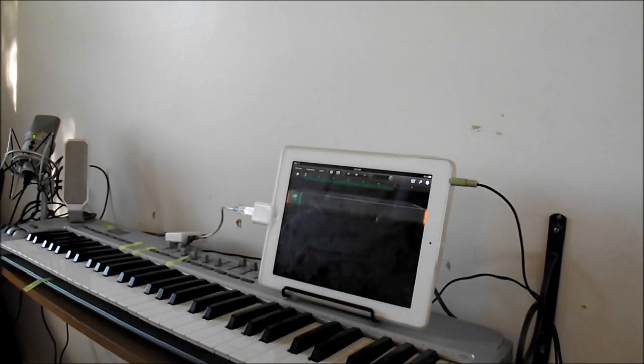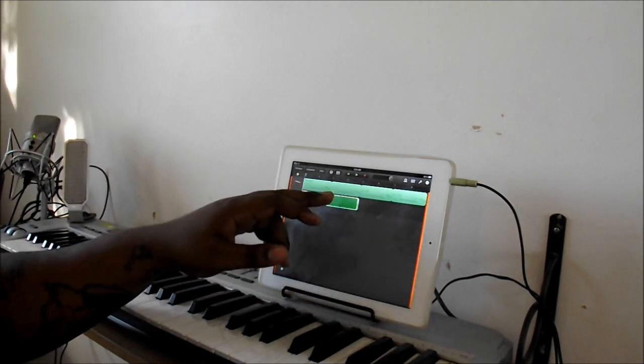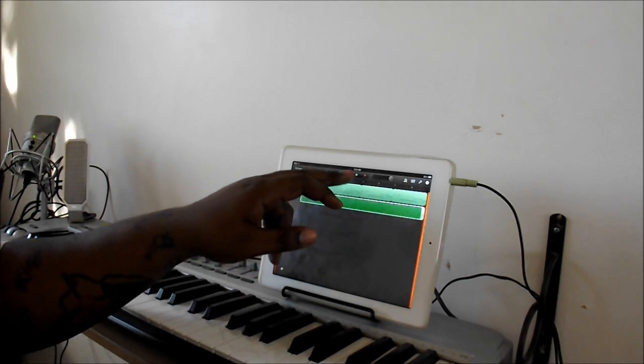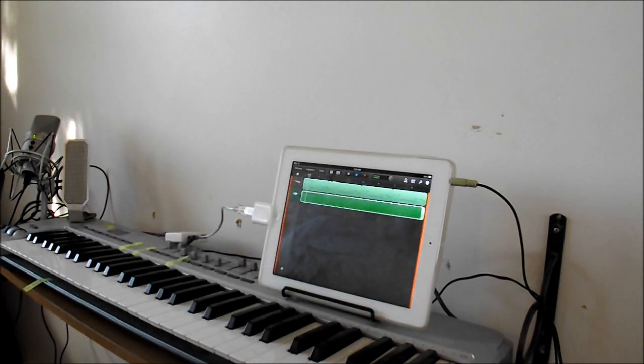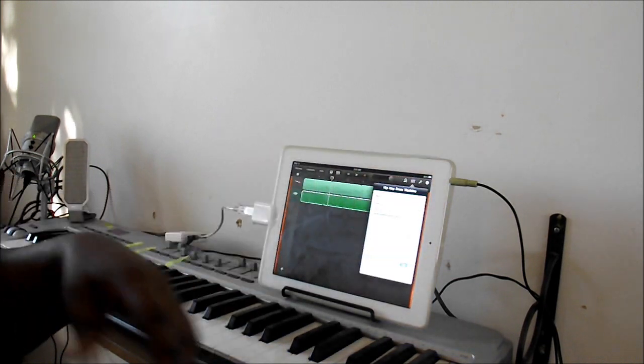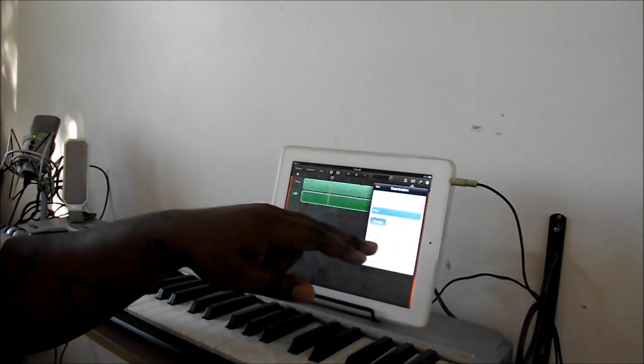This is a little crazy with this beat that I'm making. I'm just trying to give you an idea of what you basically can do. Sometimes your quantization could be off — you always want to check that. As you can see, it's on one-sixteenth of a note; I'm going to put that on none.